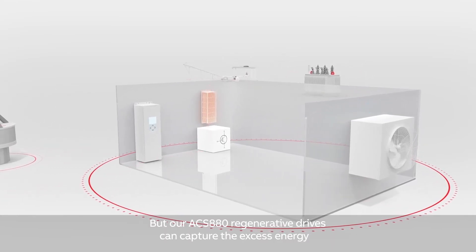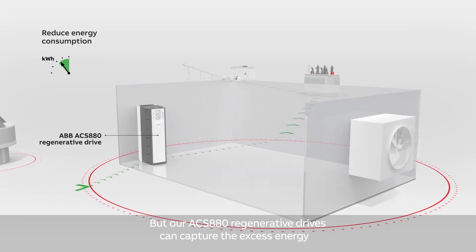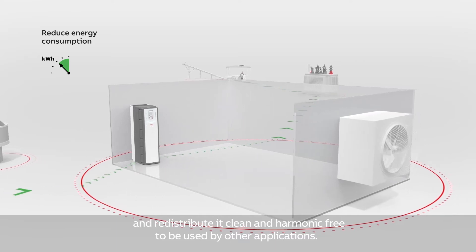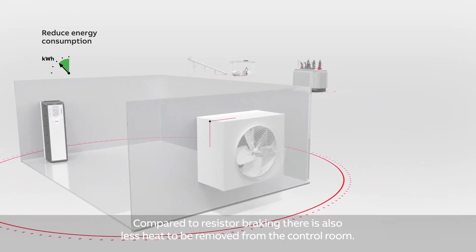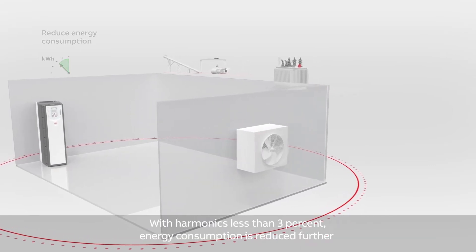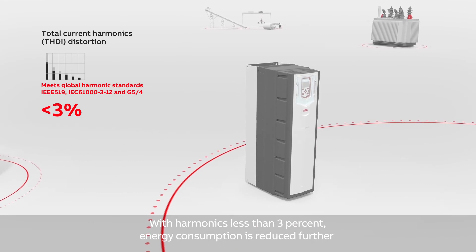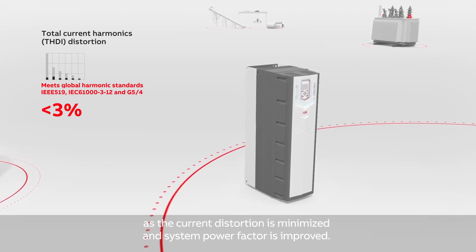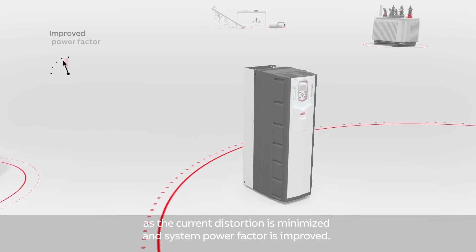Our ACS880 regenerative drives can capture the excess energy and redistribute it clean and harmonic free to be used by other applications. Compared to resistor braking, there is also less heat to be removed from the control room. With harmonics less than 3%, energy consumption is reduced further as the current distortion is minimized and system power factor is improved.